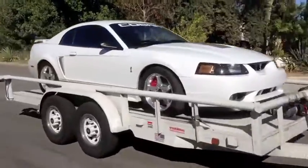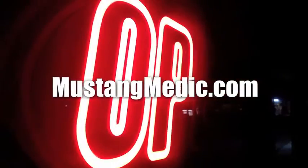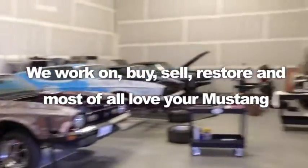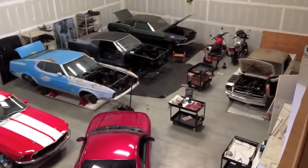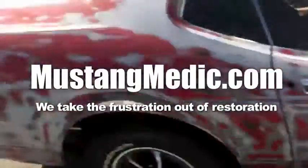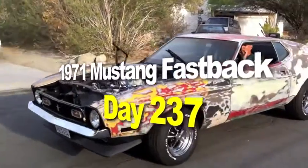Mustangmedic.com — day one to day sold, we show you everything. We work on, buy, sell, restore, and most of all love your Mustang. Mustangmedic.com: we take the frustration out of restoration. This is the 1971 Mustang fastback restoration project.